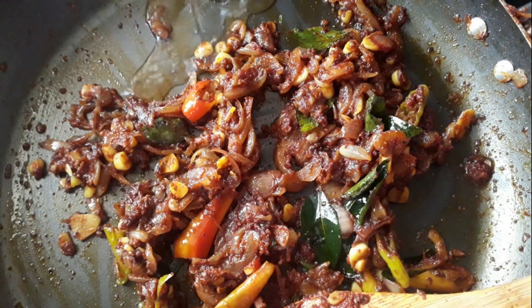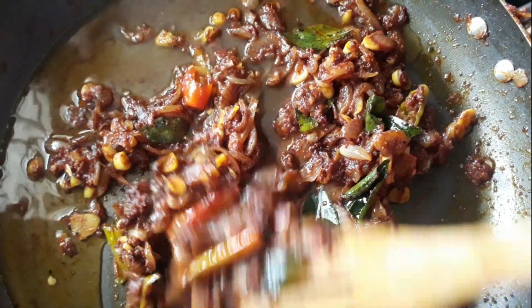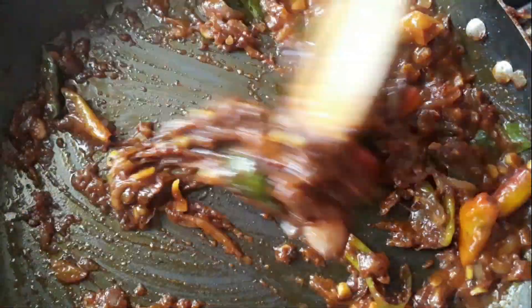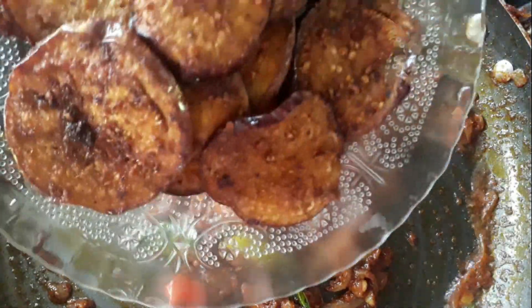We add 4 tablespoons of rice in this bowl. We add some gravy in this bowl. We are already fried.